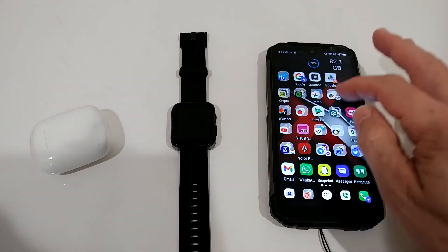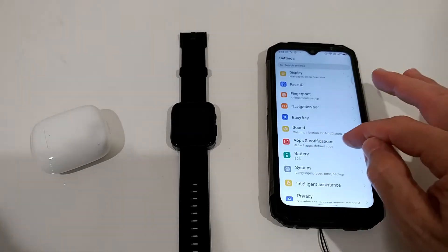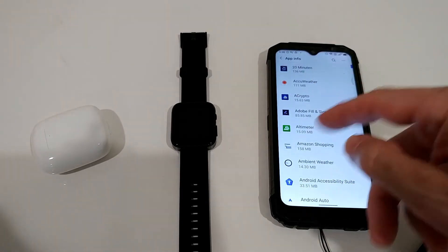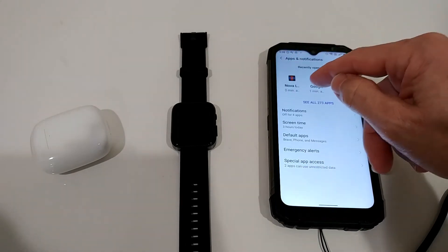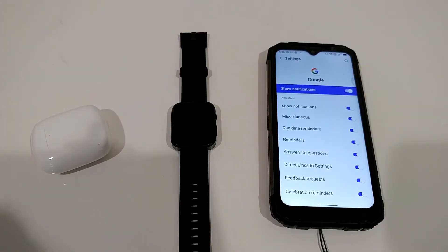Next, go to your phone's normal settings, then go to Notifications, then App Notifications, and find Google Assistant. The easiest way is to invoke Google Assistant first and then it will appear in your recent apps — just go there and then go to Notifications and turn on notifications. I'm not 100% sure this is needed, but I have it turned on and it works.